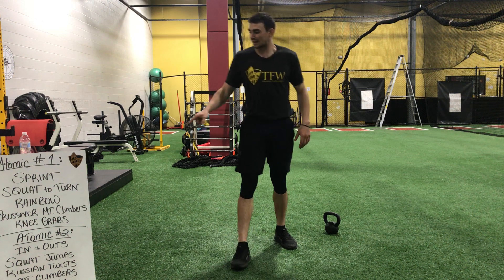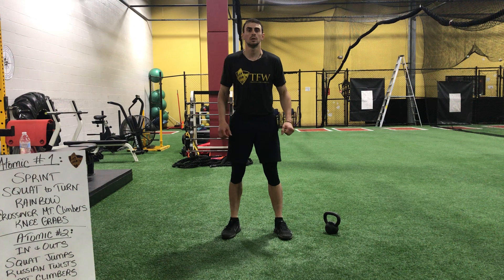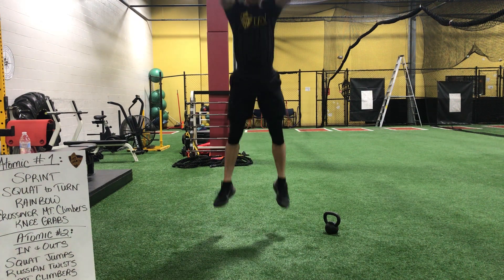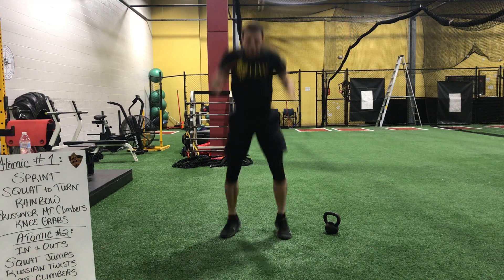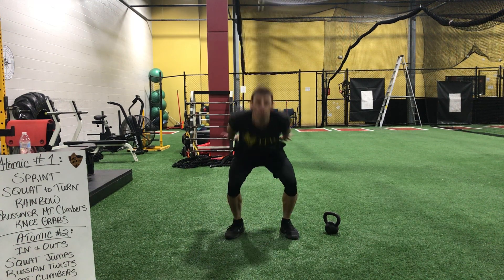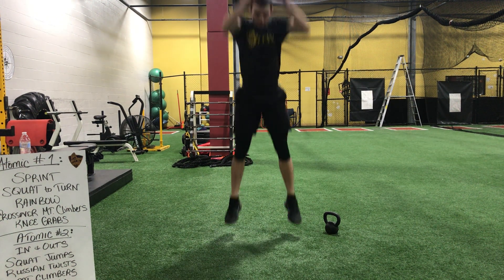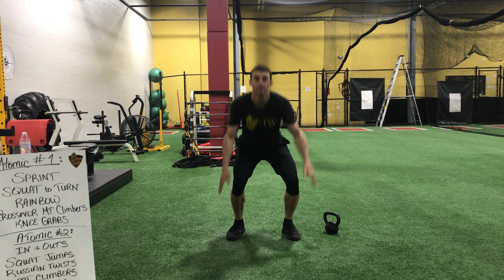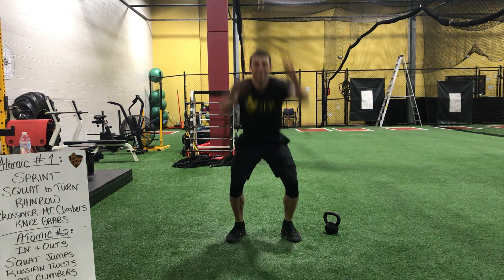Relax. We're going to get into our squat jumps. Here we go — three, two, and one. Hands back, jump up. Get a good pace. Hands are back each time. Land low — while you land, your hands are already behind you. Keep it up — three, two, and time.